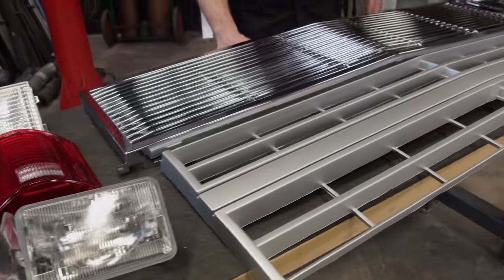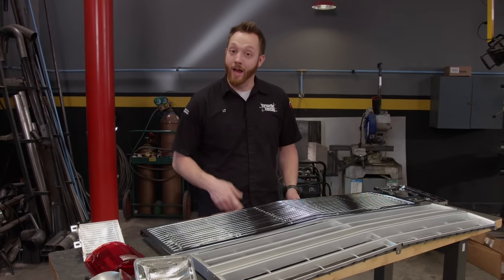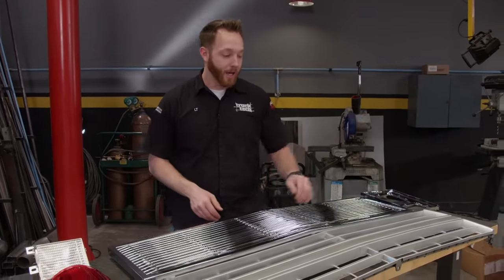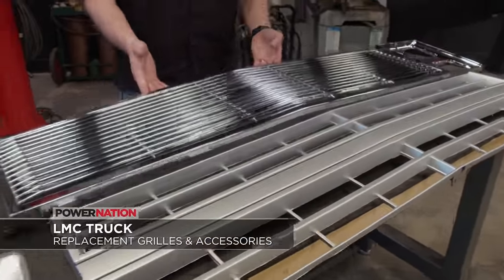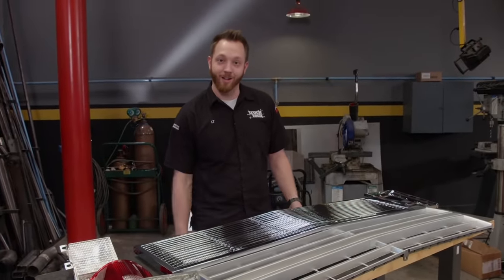If you have a classic pickup with a fresh coat of paint, nothing looks worse than topping it off with some old faded lights or busted trim. LMC Truck can help you out — they have replacement parts for Ford and Dodge, as well as parts that fit a Chevy. You can get stock replacements in satin silver or step it up to chrome, plus they have a complete line of replacement lighting. Visit lmctruck.com to pick up your free catalog.